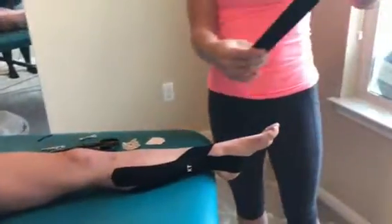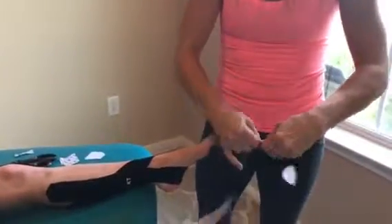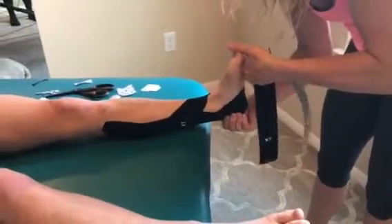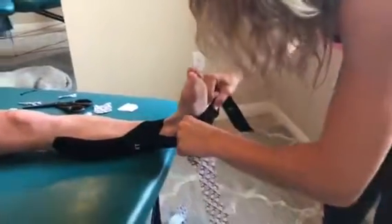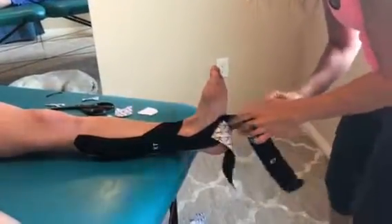Now this is the subtalar lock to help control her heel. Fold it in the middle, tear half an inch to the side, half an inch to the side. Put that part in the middle of the arch. So you're in neutral — hold the toe there. I put it right in the middle of her arch. It's gonna be tape on tape, which is fine. And then I'm gonna pull one side off.